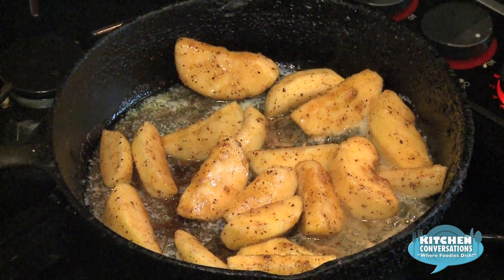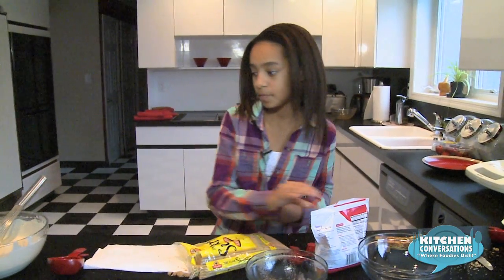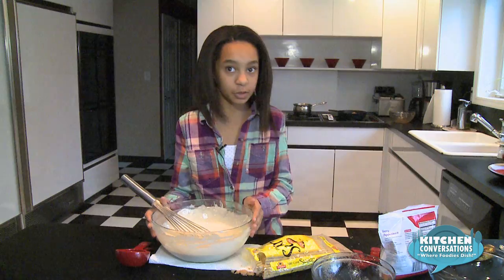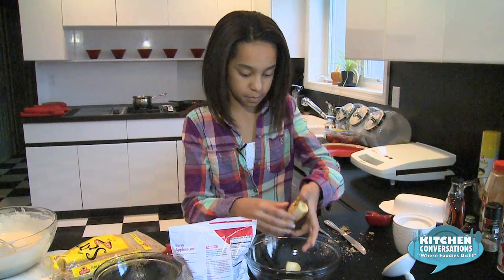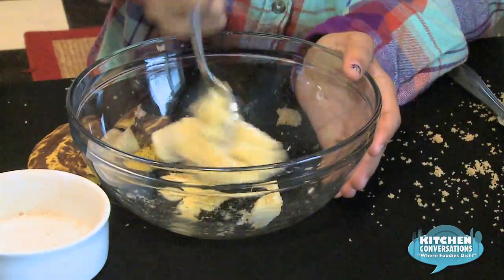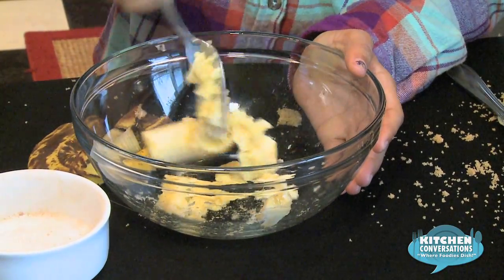Now that the apples are cooking, another option that you have is to use mixed berries for your topping. My sister prefers to have bananas in the batter. So what you can do is take a banana that's extra ripe, peel that, put it in a bowl, and then take a fork and mush it.